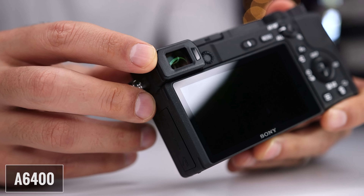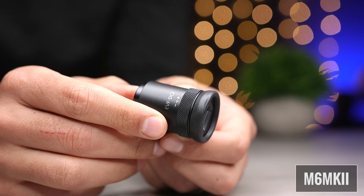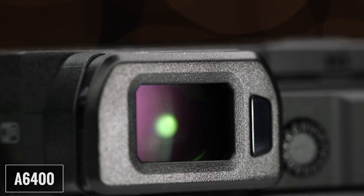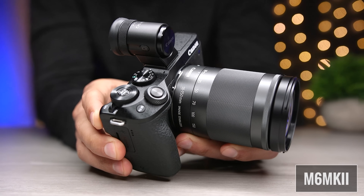Now let's talk about the viewfinder. Because of the A6400's rangefinder style design, the viewfinder doesn't protrude from the top of the body, contributing to a more compact design. The M6 Mark II has no viewfinder, because Canon offers the EVF DC2 as an optional feature for an additional $200, which connects to the M6 Mark II using the hot shoe mount. If you're in the U.S. and you buy the M6 Mark II with a kit lens, then the viewfinder is included. I'm definitely giving the edge here to the A6400: the viewfinder is included with the body price, it doesn't increase the size of the body, and it doesn't require you to use the hot shoe mount. On the M6 Mark II, you can't use an external flash if you use the EVF because the DC2 is already occupying the hot shoe mount.